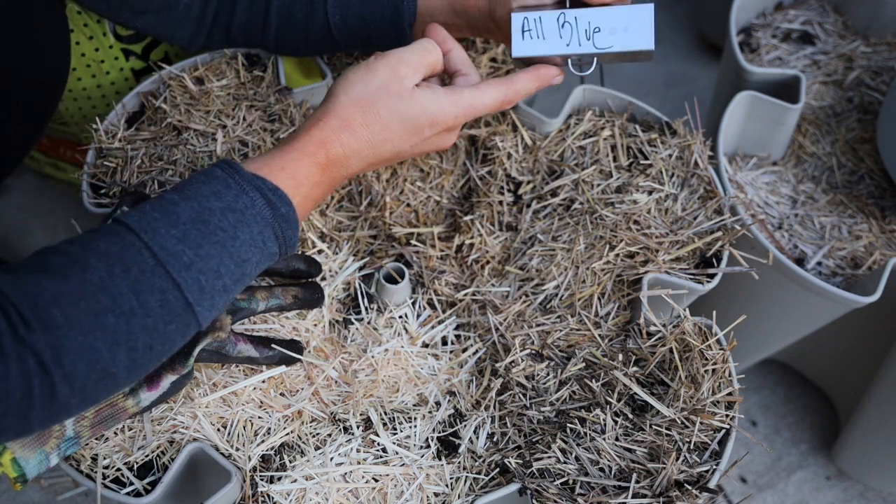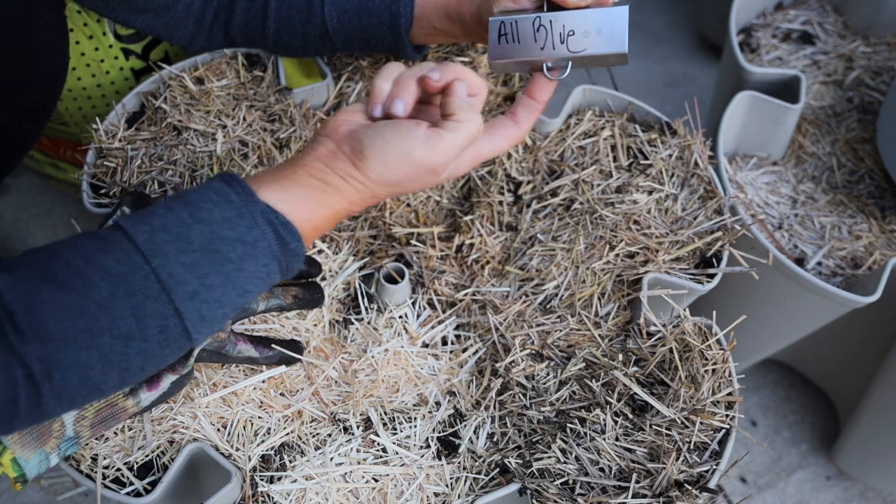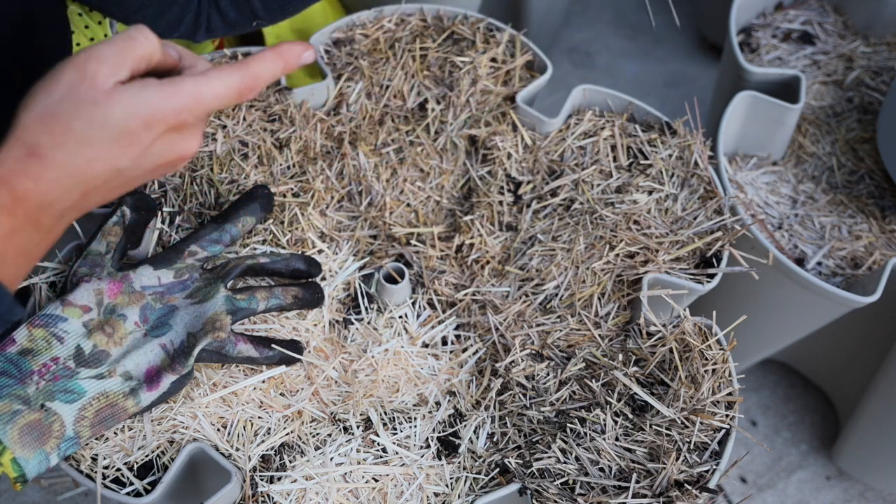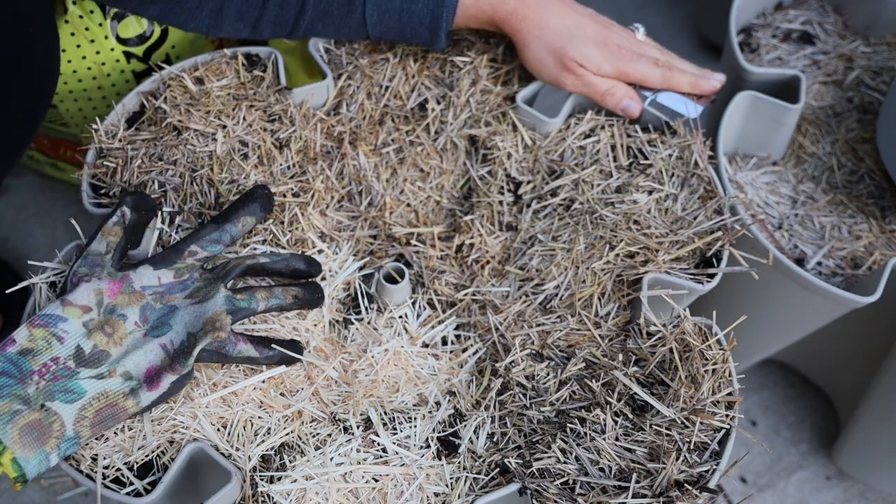What I really enjoy about these markers I purchased from Greenstock is this piece right here where I can loop a string through to give the plant any support it may need as it continues to grow. When you're planting your seed potatoes, you want the soil temperature to be 65 to 70 degrees, and you don't want the outside temperature to be more than 90 degrees because potatoes do not like hot heat. I'll keep them in my driveway for now since we're not experiencing super hot temperatures, but if it rises over 90 degrees I'll move them to my patio section where there's more shade.